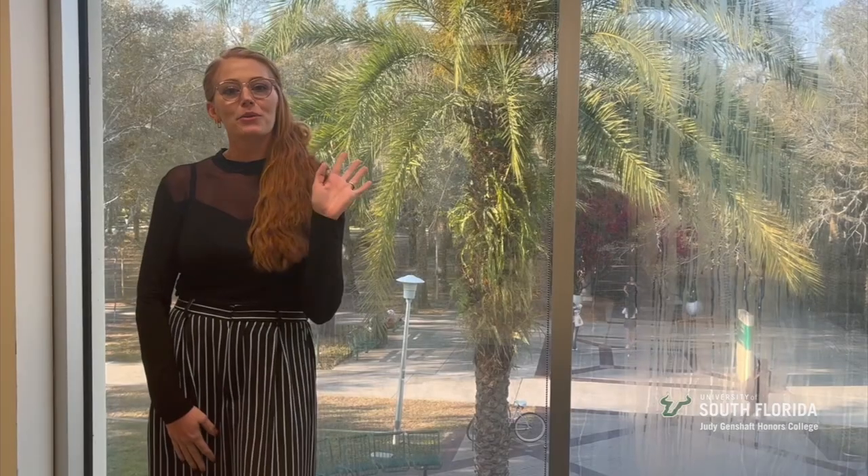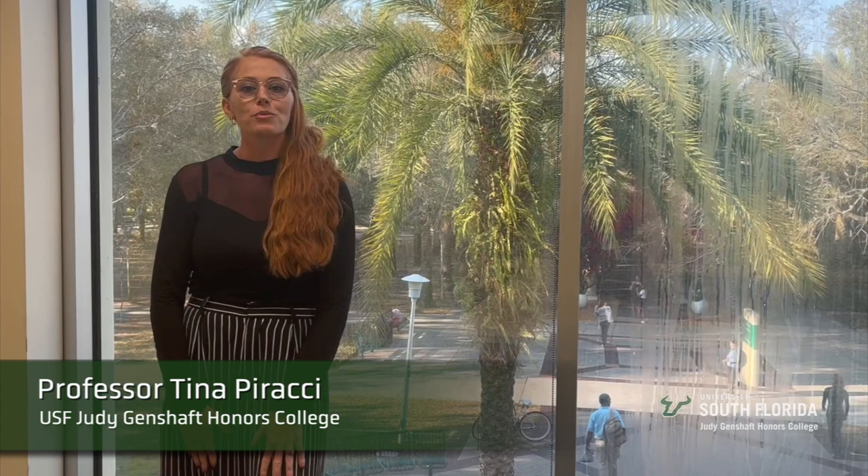Hi everyone, I'm Professor Parachi and I teach with the Judy Genshaft Honors College. In our art and motion class, we explore kinetic sculpture and look at different prototypes from low fidelity to high fidelity.